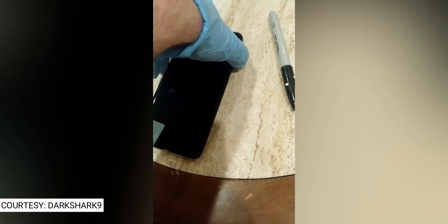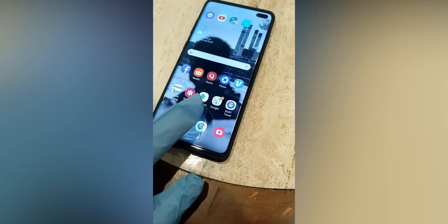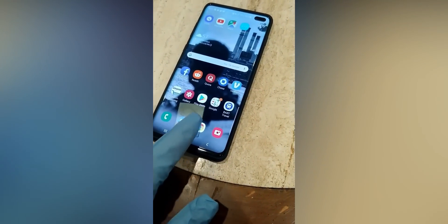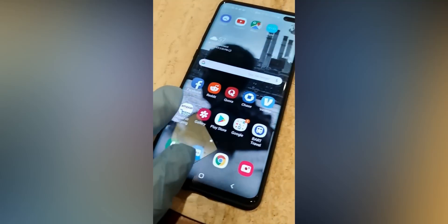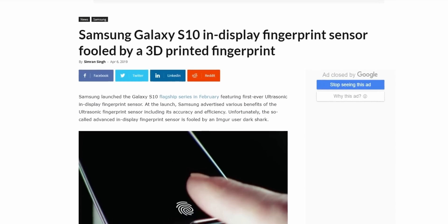And as you can see, with this technique, he's able to unlock his Galaxy S10+. First of all, kudos to this guy for going through all of that hassle to educate us in understanding where these biometric scanners stand in terms of security.